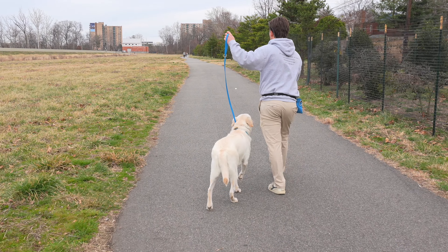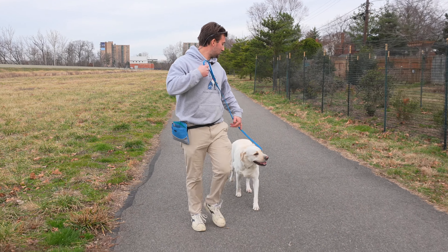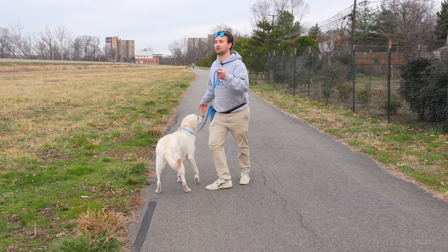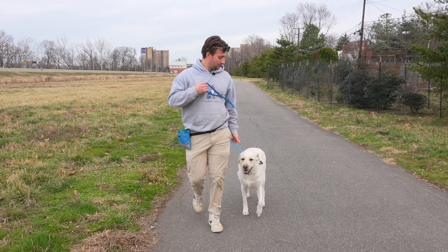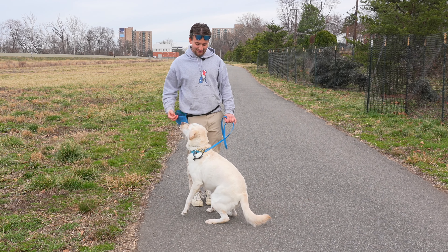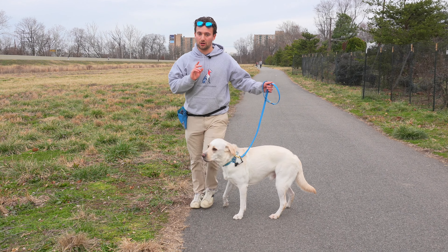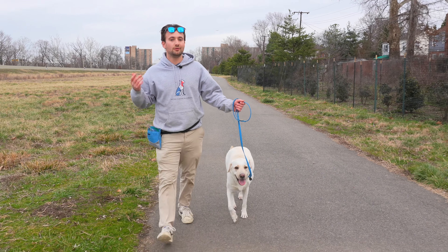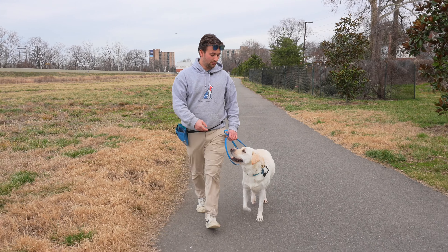Ideally we do a couple of sudden U-turns — making it a little game of follow the leader. Some dogs take a couple of days or a week, some dogs learn in five minutes. After U-turns, you go to sudden stops. I stop — if he's with me, he gets paid; if he's not, he gets a little pop. I make my stop audible so we can give him wins. He's got this loose leash walking down.